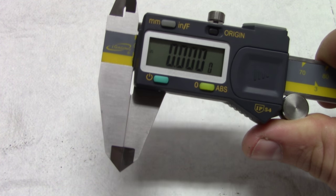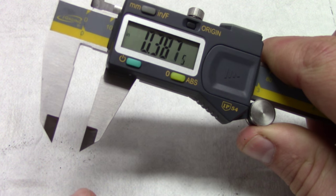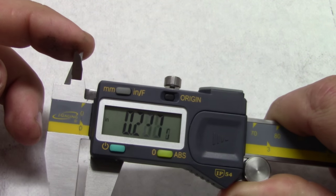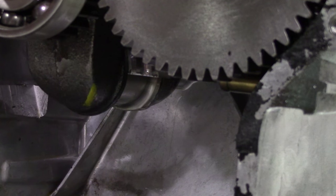If you have a bearing clearance that's too small, you can actually seize the rod and break it. Another way to measure bearing clearance or oil clearance is to measure the outer diameter of the crankshaft journal and the inner diameter of the connecting rod when it's torqued to spec with the bearings already seated. You can do that with a caliper.